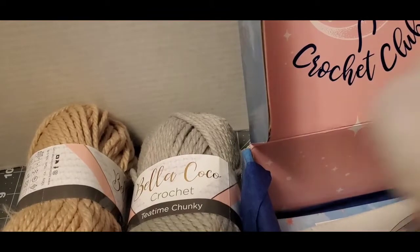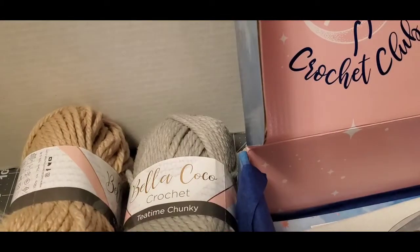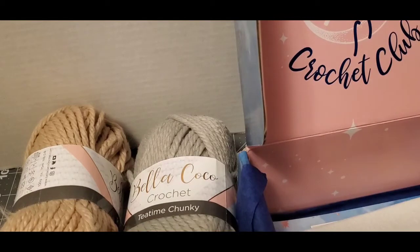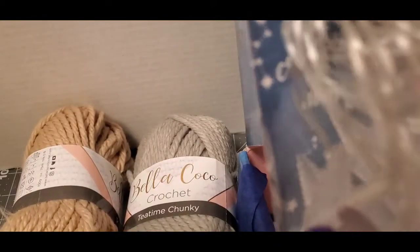There's some stuffing, so it looks like it might be an amigurumi project. I got that, and I just noticed I got these tea lights of some sort. How cool is that — it's Midnight Crochet Club fairy lights!